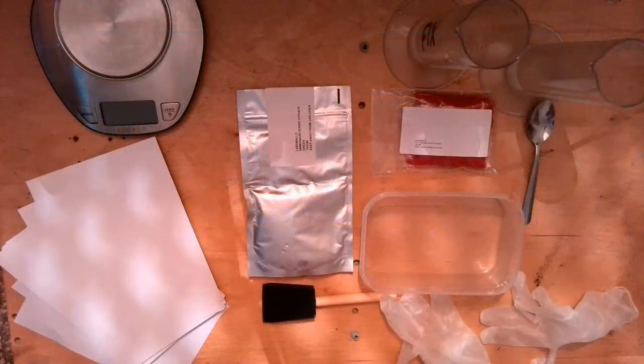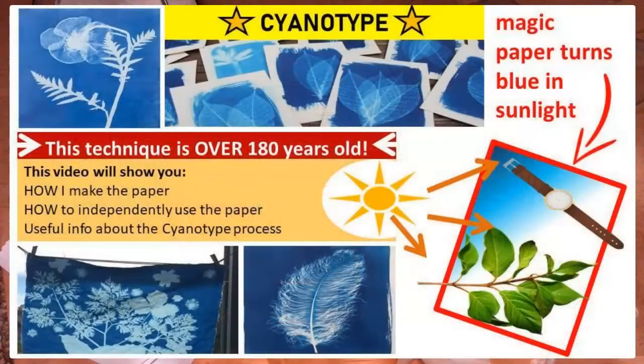Hello and welcome to another exciting photography adventure with me, Mr. Solomon. In this video I'm going to show you how I prepare the materials needed for the cyanotype photographic process.